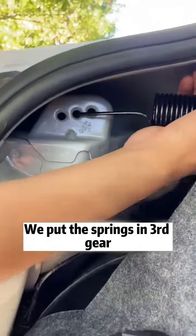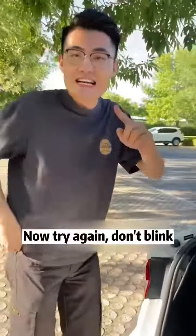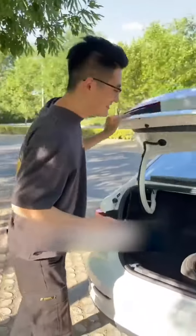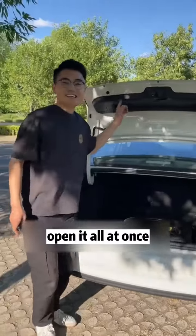If you want it to open faster, we put the springs in third gear. Now try again — don't blink. Come on. How about it? Open it all at once!